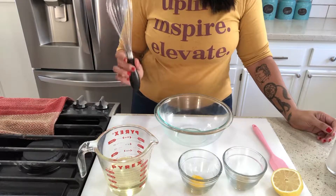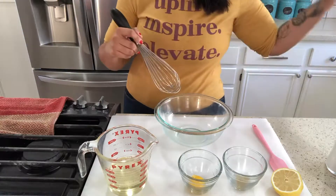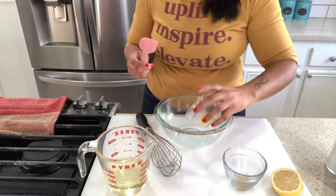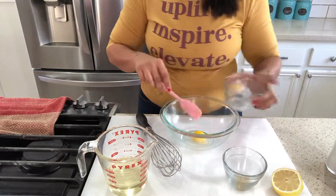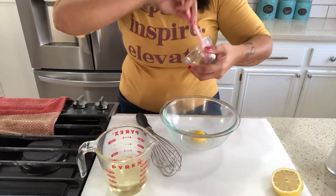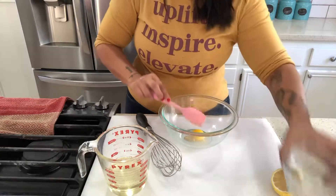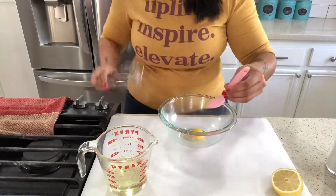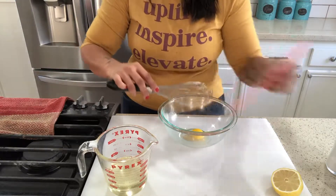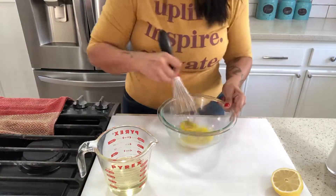Most important again with emulsifying — if you've watched my previous video — you need a balloon whisk and muscle power. We're going to begin by putting our egg yolk in our bowl and adding our Dijon mustard. The Dijon mustard is for flavor; it gives it this nice beautiful spiciness to it. So we begin here — let's mix these two together first.